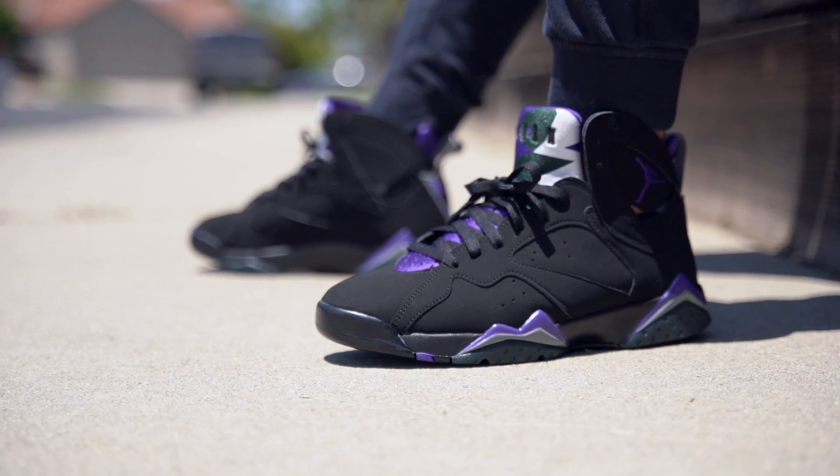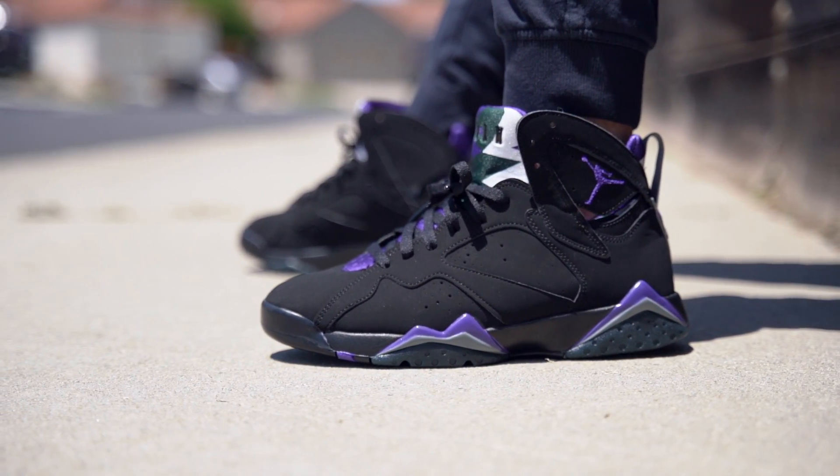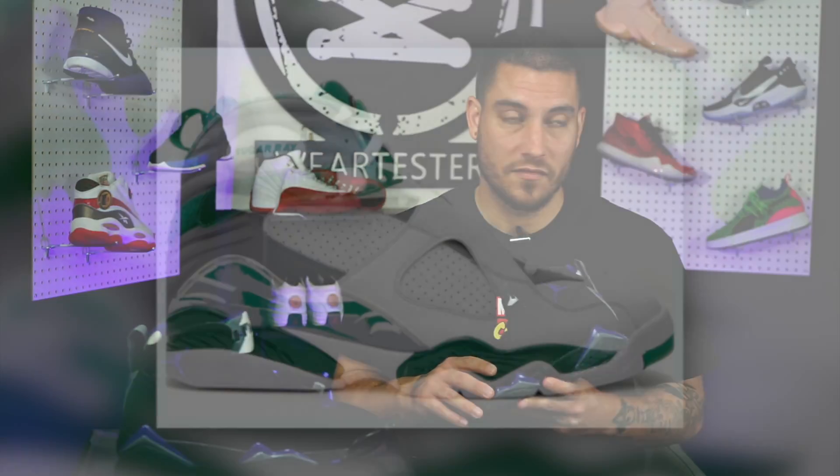Let me know what you guys think about these down below in the comment section. Are you going after a pair? I'm very curious to see how these sell because it is a Ray Allen PE. All Ray Allen PEs of the past are hella expensive now — even the team shoes like the Jumpman Pro. There was a black and green version when he was on the Celtics, a Ray Allen PE, and they only released limited numbers. These might be a mass release though, so you might be fine. His Air Jordan 8 PEs are fire too — the white ones are so clean. Anyway, that pretty much takes care of it. Thank you so much for watching. Let us know what you think about these down below in the comment section. Until next time guys, have a good one.